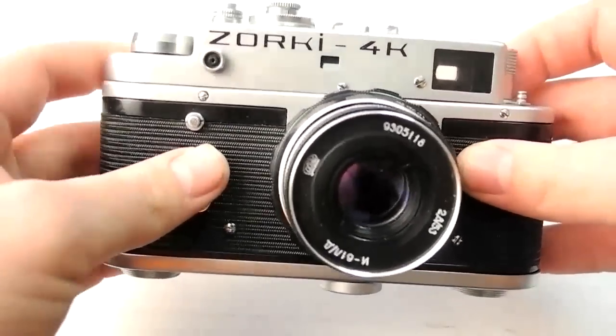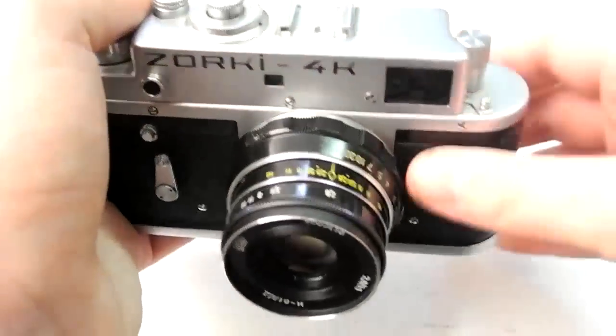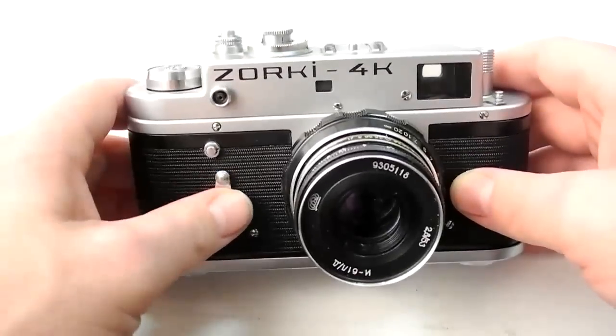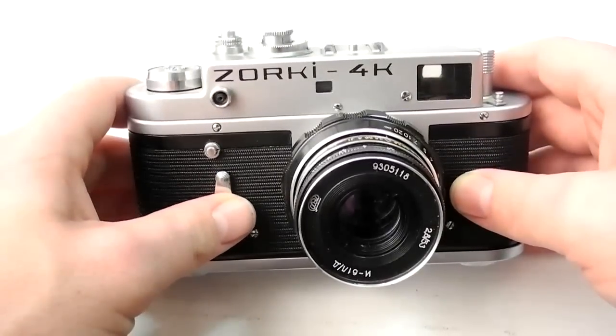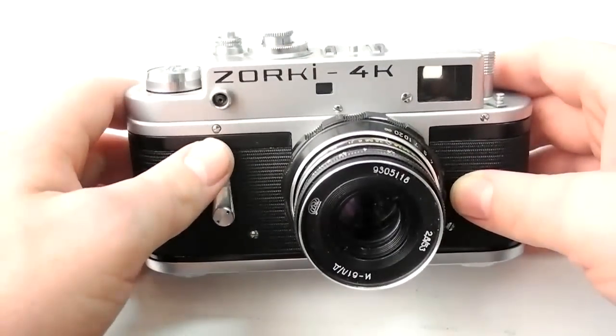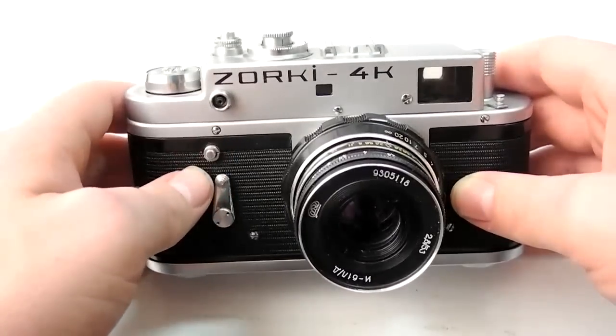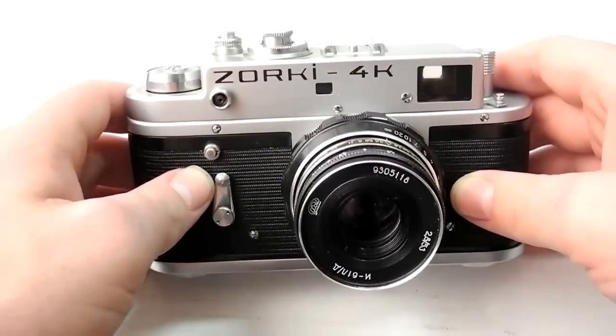The first thing I want to talk about is how I got the camera. I actually bought it in college. I've had it for a few years — these cameras have actually become much more popular recently. I got it off eBay when I was in college, probably around 2003-2004, and I've been enjoying it ever since.